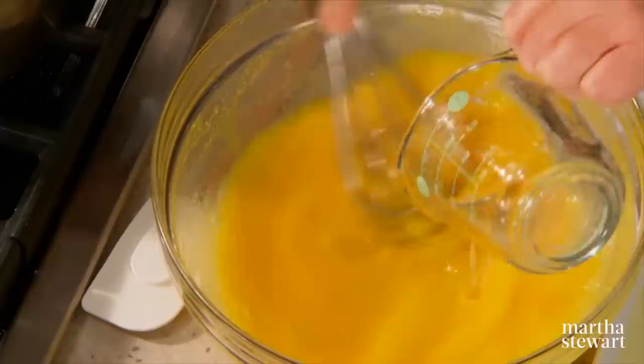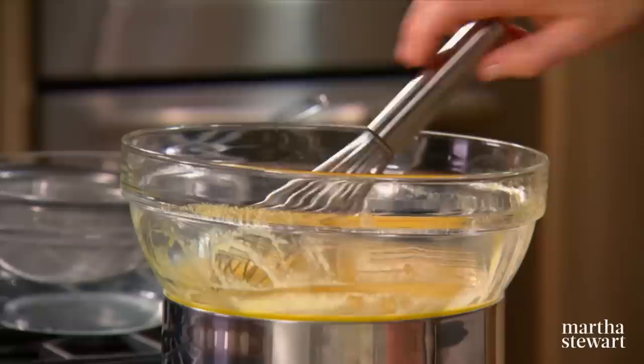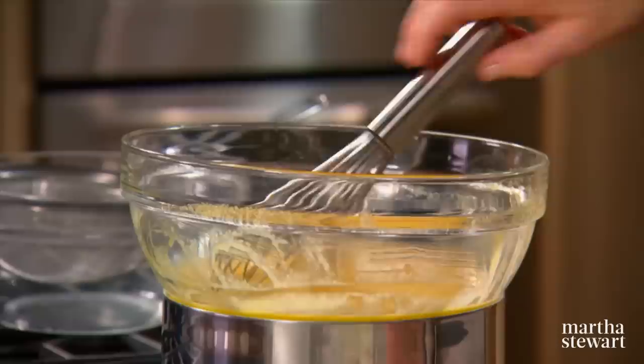Mix up your eggs, add one cup of sugar, whisk the sugar into the egg yolks, then add two thirds of a cup plus two tablespoons of lemon juice. Place this on top of a pot of simmering water — you're creating a bain marie, which is used to control the heat and prevent the eggs from scrambling.